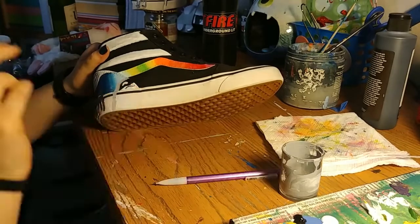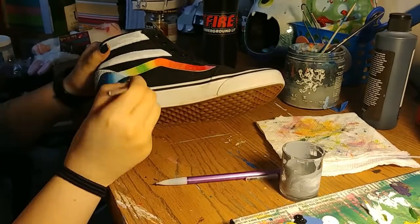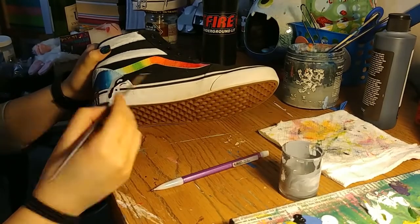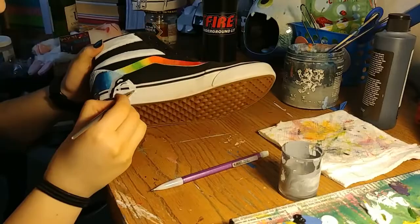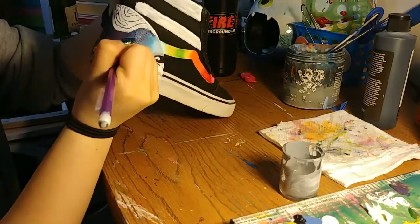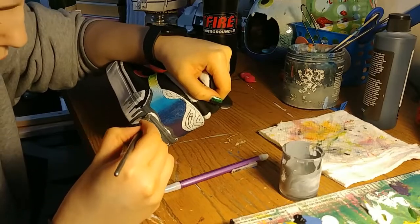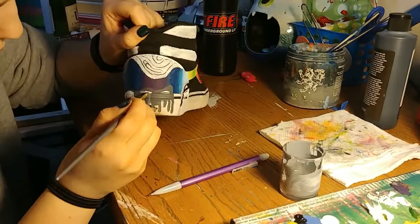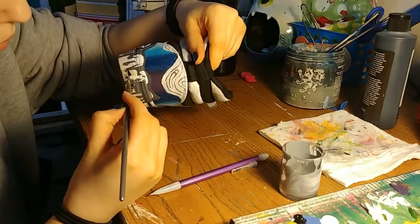This was really hard because my tiny brush was fraying — the bristles were fraying — and it wasn't turning out good, so I had to use a bigger brush to paint that stuff in. Yeah, it was making me upset.